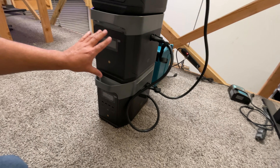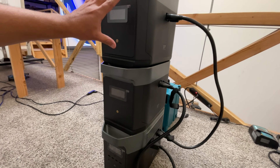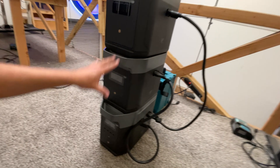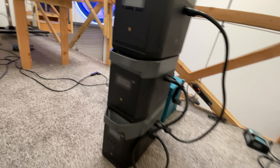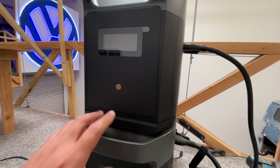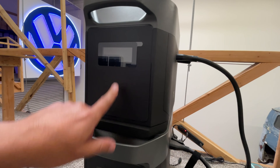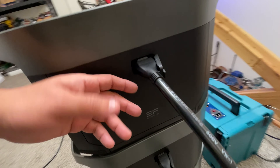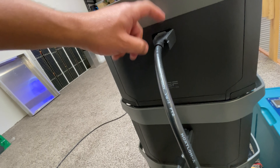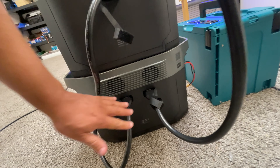By adding two of these extra batteries, you add another two kilowatt-hours each, for a total of six kilowatt-hours of capacity. Each unit has a screen to let you know what's going on, an on/off button, and a big connector that goes from the battery to the Delta Max. That's how you connect them.